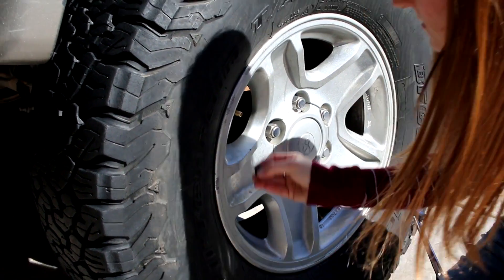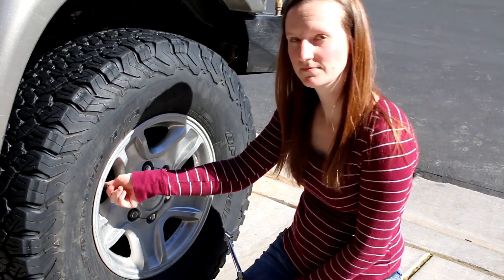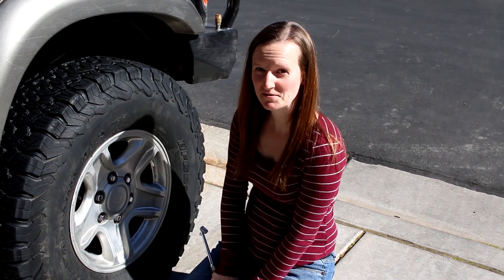There we go. Easy enough. And that is how you change a valve stem core, just like that. Thank you for watching. Have a good day. Bye.